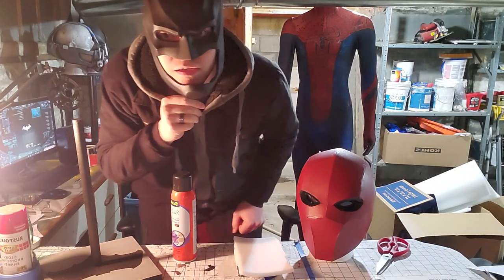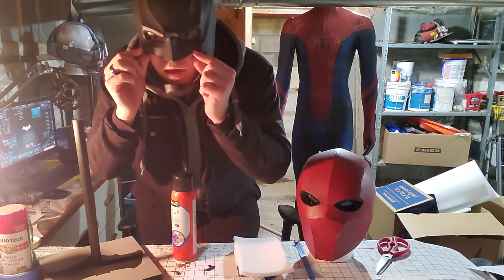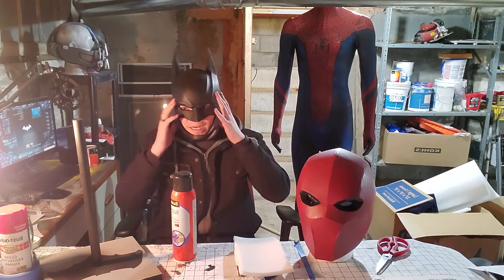It's too big — just super loose. So what we're gonna do is we're gonna pad the sides, we're gonna pad the back. That should push my face in and maybe help the sides a little bit.